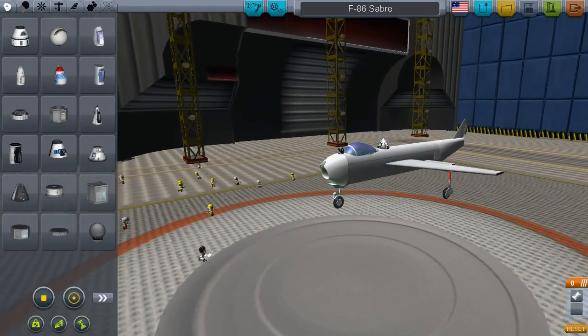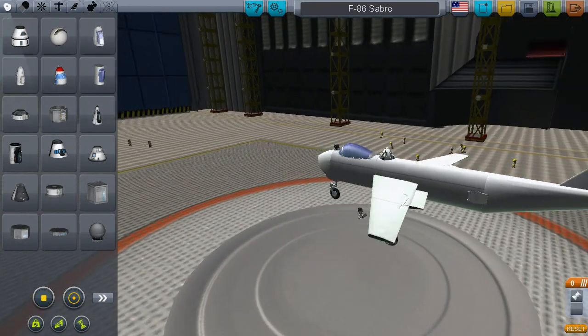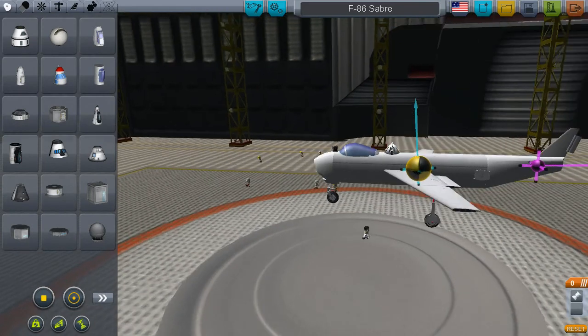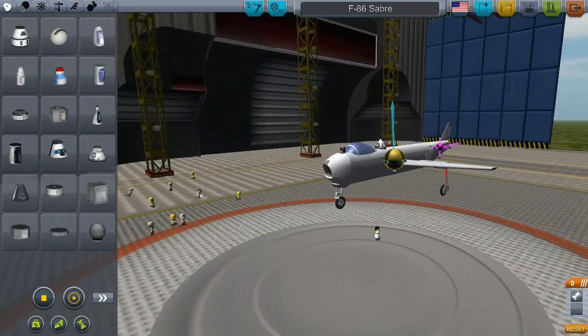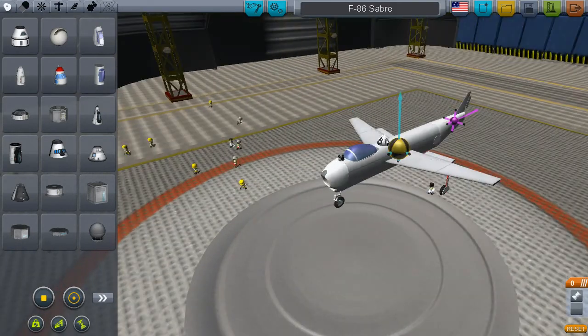Hello guys, this is me Eutrals playing Kerbal Space Program again. I have found out how to properly make planes. I have built the F-86 Saber.